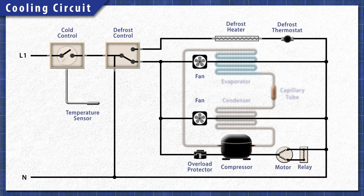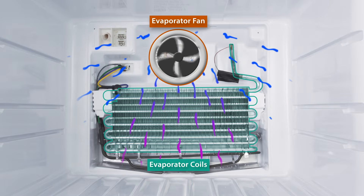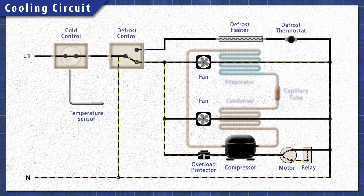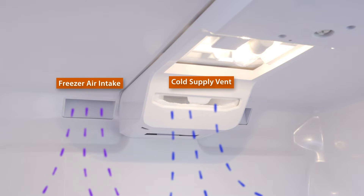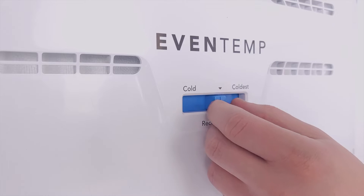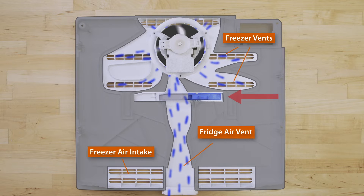All refrigerators work in the same basic way. When cooling is needed, the cold control sends power to the cooling circuit. The compressor pushes the refrigerant through the system. In the freezer, heat is extracted by the evaporator coils and is released through the condenser coils behind the refrigerator. This process continues until the set temperature is reached. Cold air from the freezer is circulated into the fridge through a small vent, and the damper controls the amount of air that is circulated. This is often controlled by adjusting a slider in the freezer.